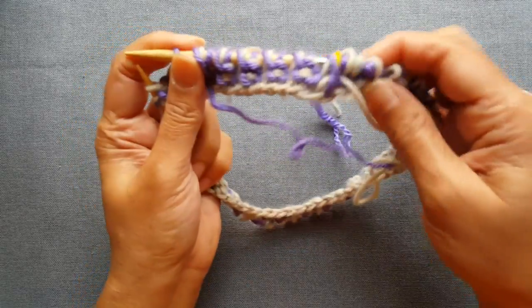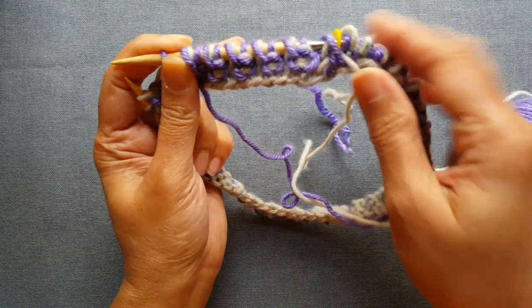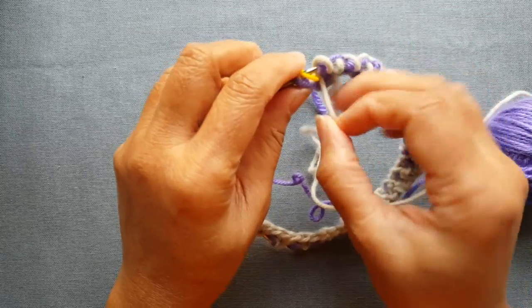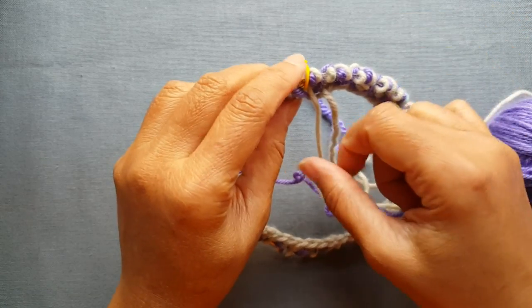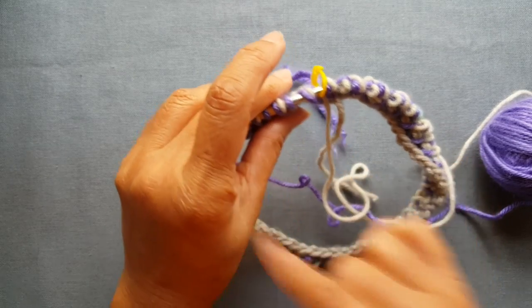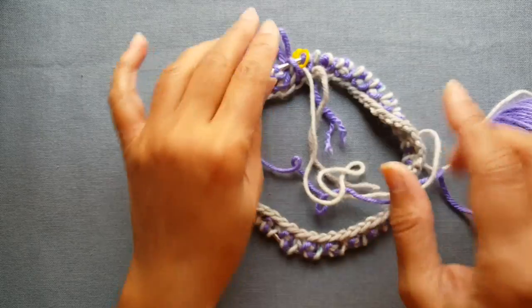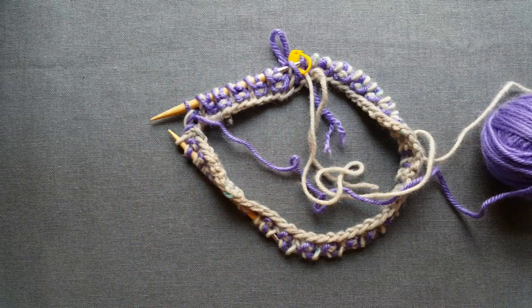Once you get to that point, your contrasting color yarn will end up in the front and then you'll have your main color yarn, which you'll take to the back and do a BARK — knit one. So row one, row two — you'll just keep repeating row one and row two until your work measures about seven inches.